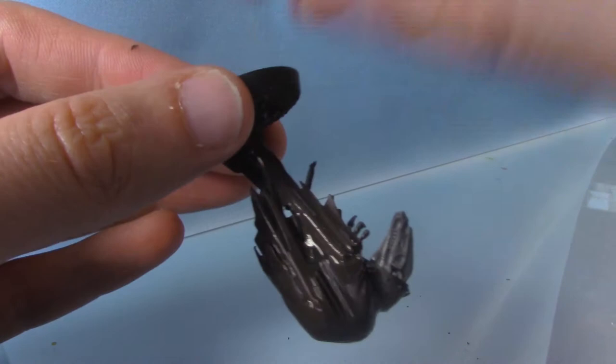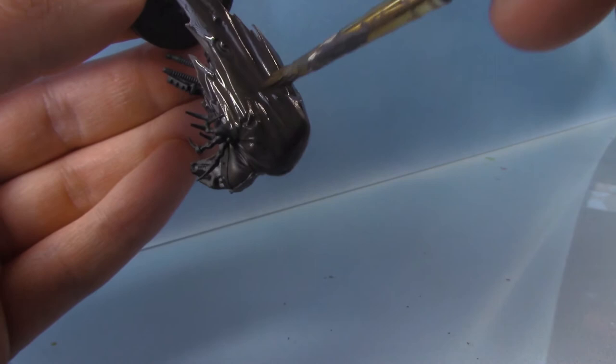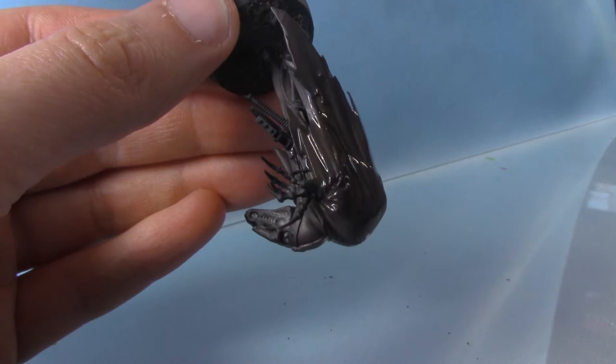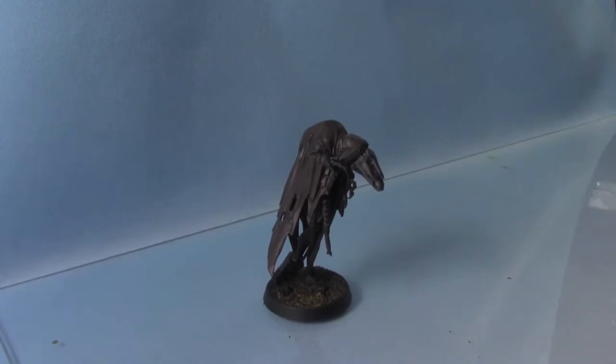A little tip to stop your wash pooling up in the recesses: I always like to leave my miniature upside down as it dries. Usually if a shade settles at the top it doesn't look so bad compared to if it settles at the bottom. So I'm going to leave this guy hanging upside down until the wash is dried and then we can do some highlights.